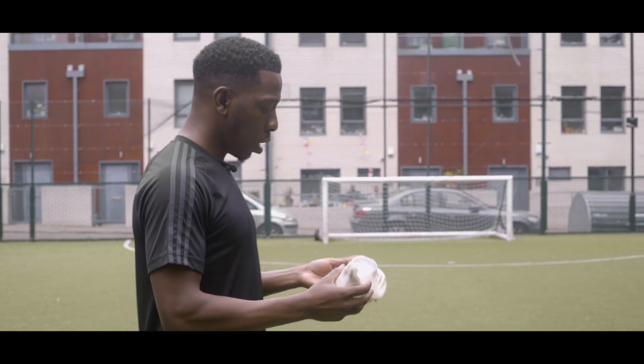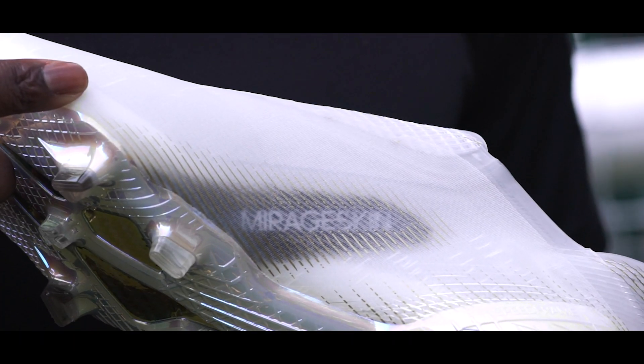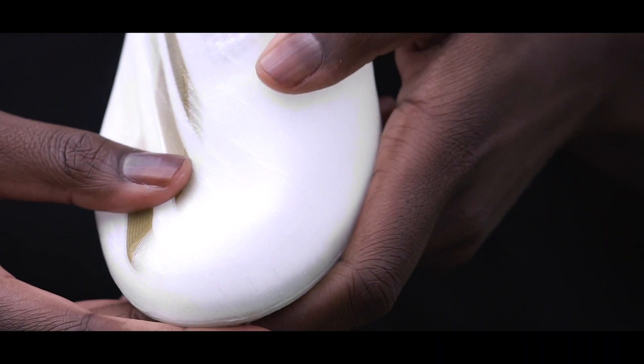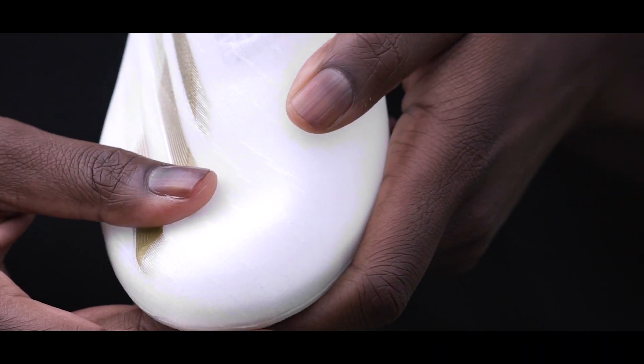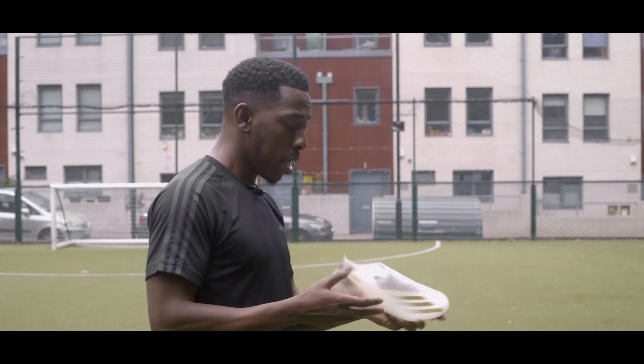In terms of the upper, they've actually created a Mirage skin material which is really light, really flexible, and will hug tightly around your foot. That tight fitting provides the lockdown, as these haven't got any laces.